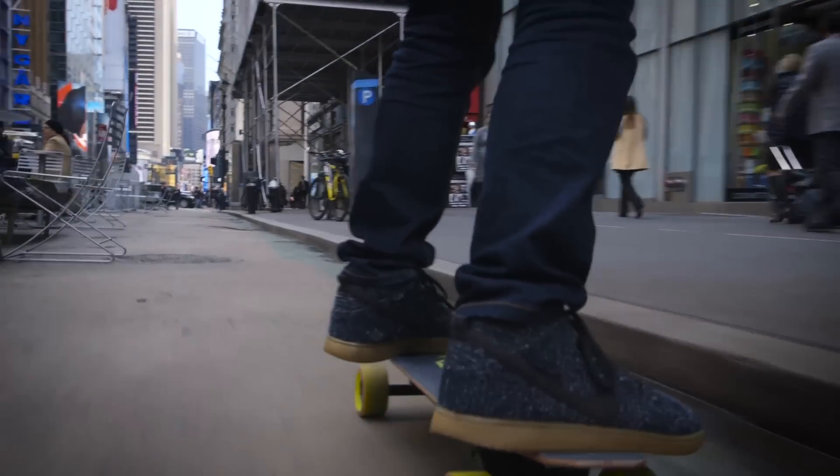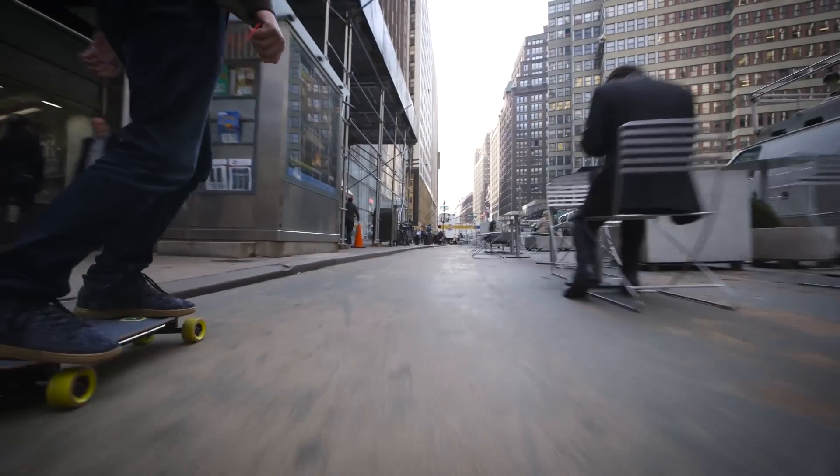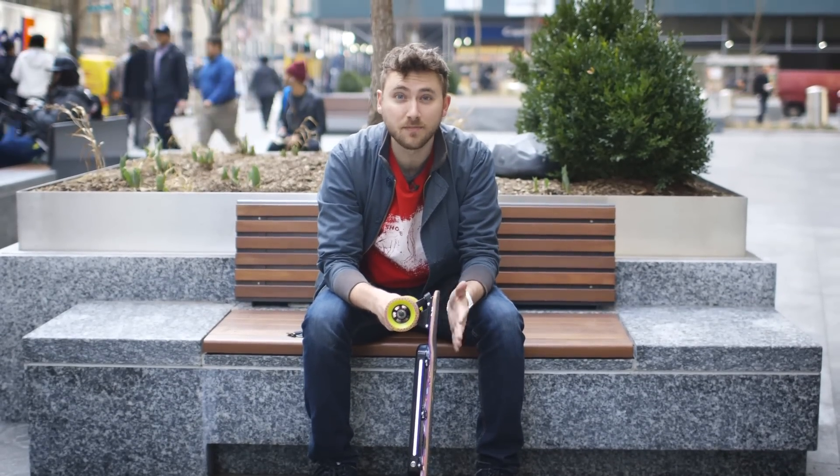The other great thing about the Blink Board that I haven't even mentioned yet is the price. It only costs $499, which is half, maybe even a third of what other electric skateboards cost right now, and that's a huge deal. It makes this thing almost seem pretty affordable.